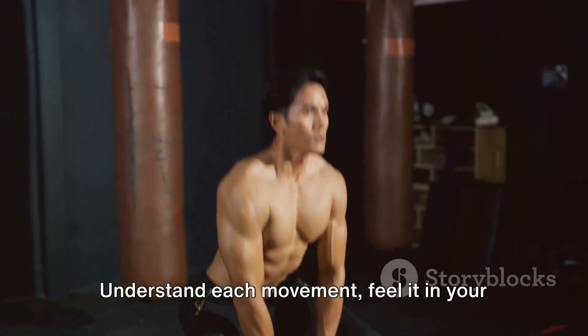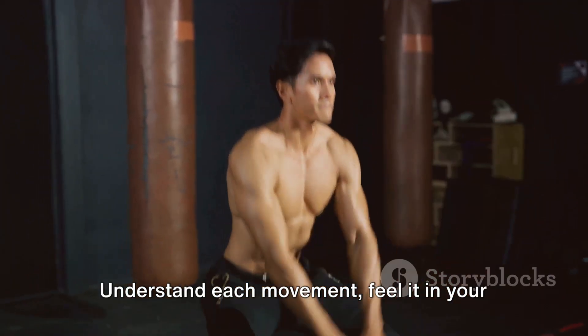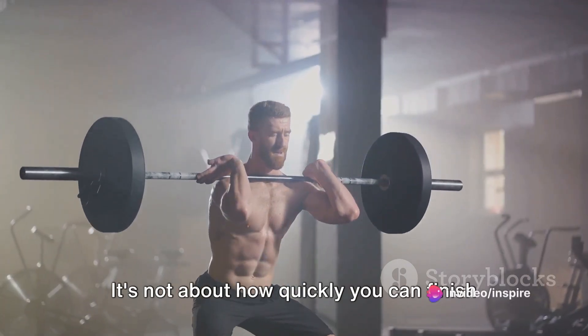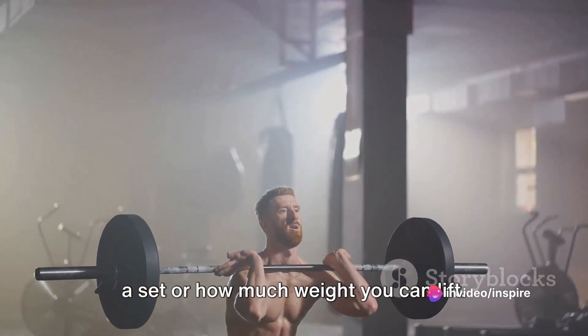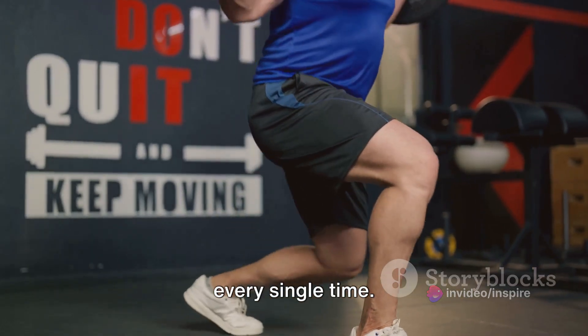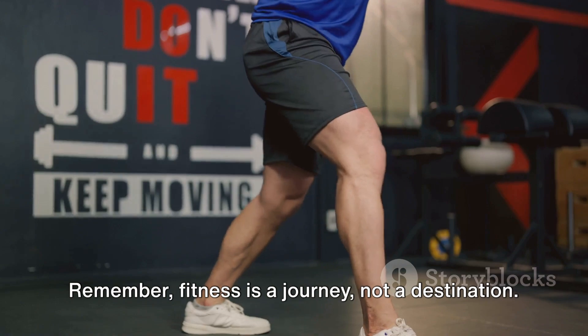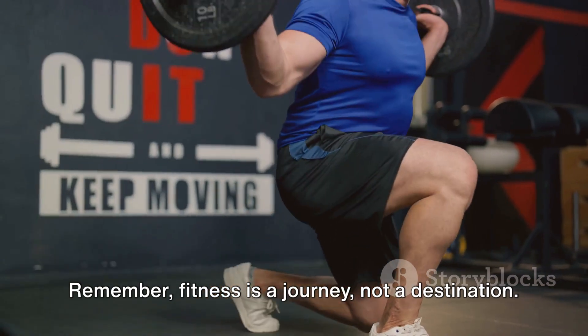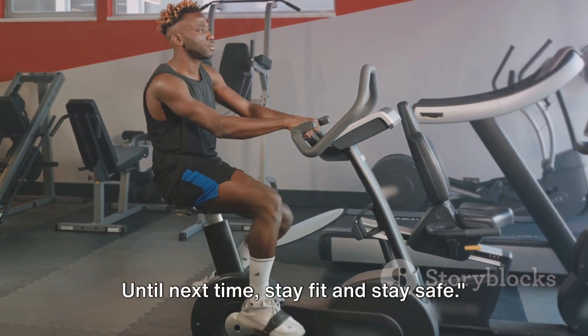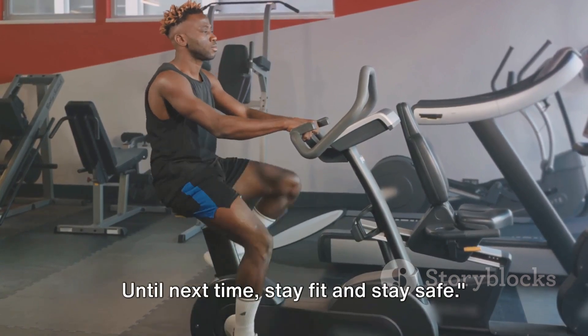Take your time. Understand each movement, feel it in your muscles, and respect your body's limits. It's not about how quickly you can finish a set or how much weight you can lift — it's about doing each movement right, every single time. Remember, fitness is a journey, not a destination. Take your time, focus on your form, and the results will come. Until next time, stay fit and stay safe.